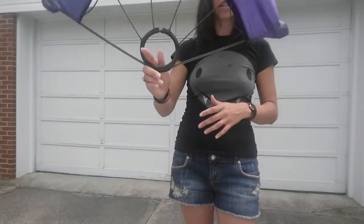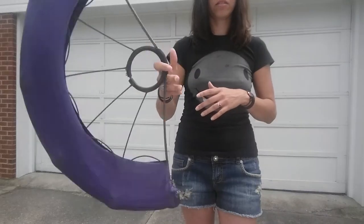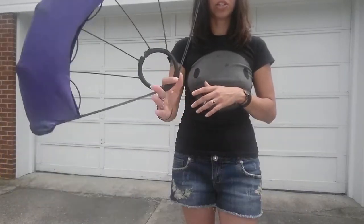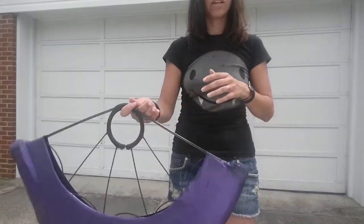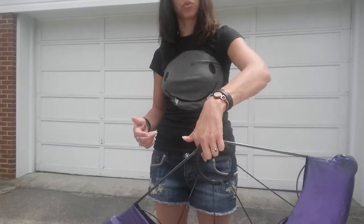Take a couple minutes to practice going back and forth with that, and get comfortable with it. Definitely make sure that you can do it with both hands — with both hands you are going to be going towards your thumb.